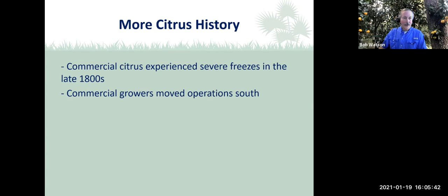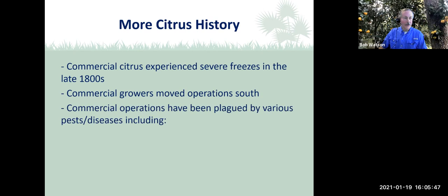Citrus moved south pretty much after those severe freezes. They were still trying to run it up here in the 1950s, but it pretty much moved south of I-4 probably after the 1960s, 70s, and 80s because there were some freezes in that timeframe as well. Citrus is still really an important crop for Florida, but it has decreased substantially over the last 20 years due to both disease and displacement due to population growth.